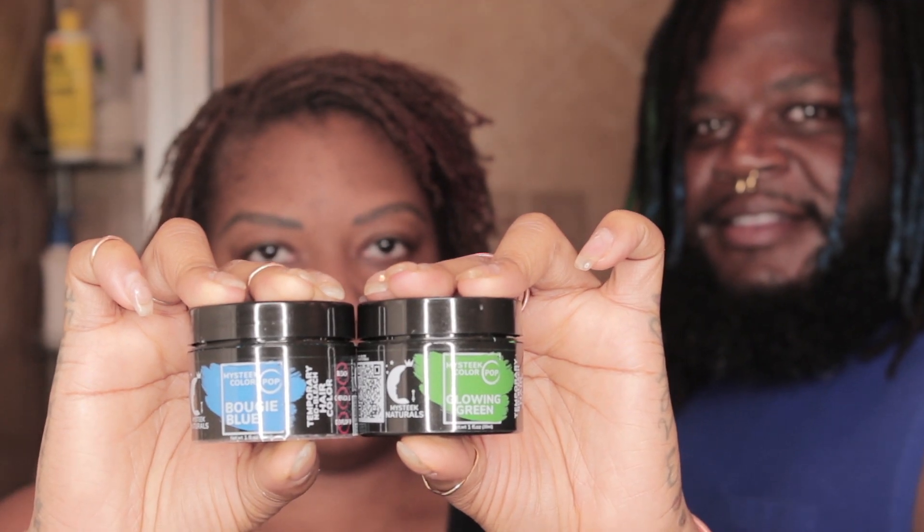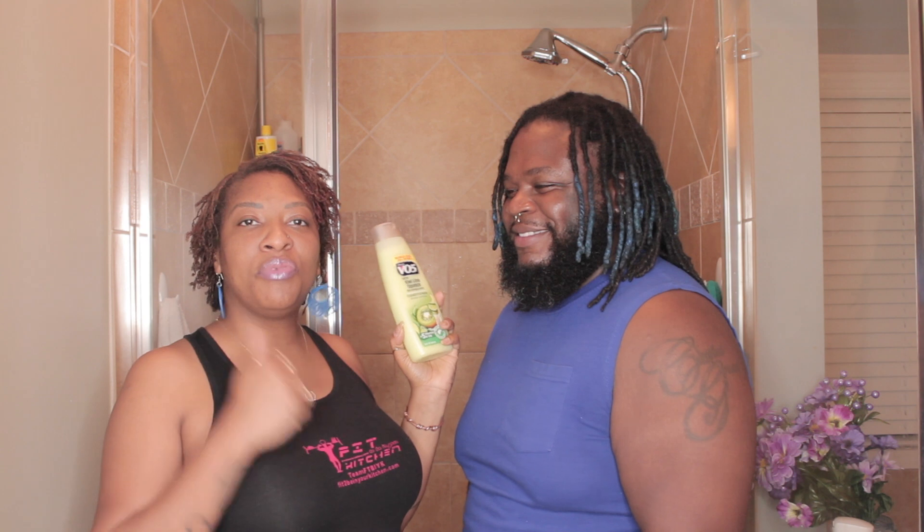Today we are doing a video on how to wash the temporary hair coloring out — Mystique Colourpop. The two colors are bougie blue and glowing green in his hair. Today I'm going to be using our soon-to-be-released shampoo from Mystique Naturals to get the hair color out a little bit easier, especially out of locs. We're also using this simple dollar tree conditioner just to help break the color up, and then we will rinse the color out.